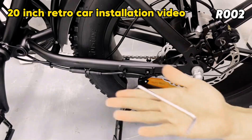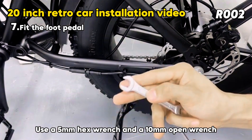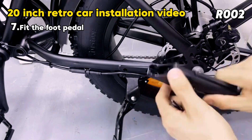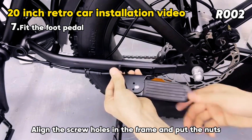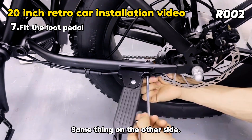Install the rear pedal. Use a 5mm hex wrench and a 10mm open wrench to remove the pedal screw. The rear pedal has a left-right distinction — the one with the letter L is installed on the left. Align the screw holes in the frame, put on the nuts, tighten the screws, and repeat the same process on the other side.